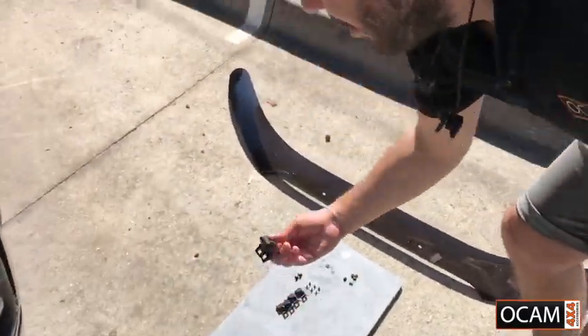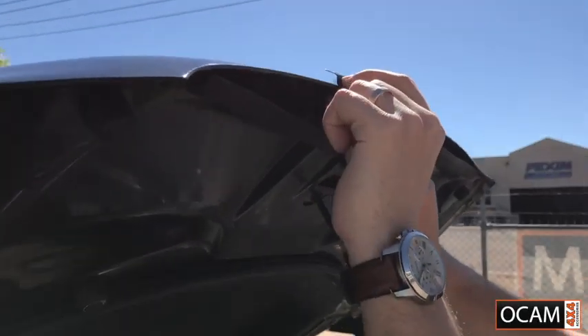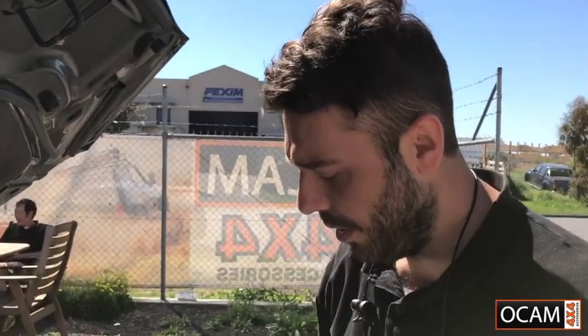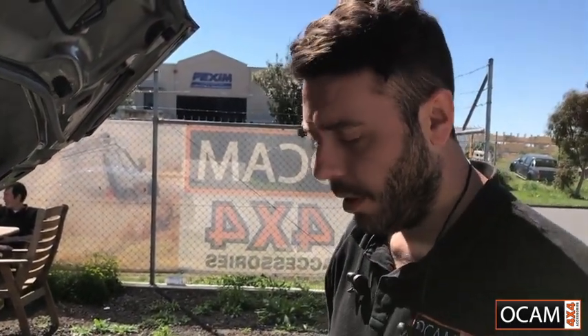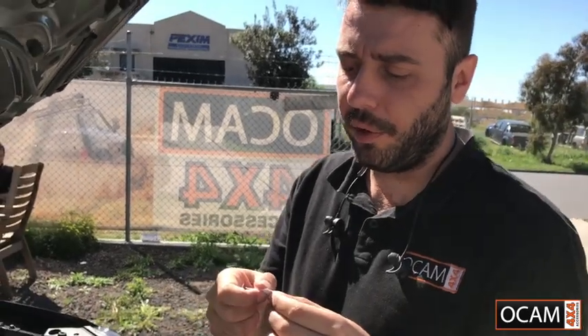From that point, if you get your two larger brackets, they will just simply slide over the top and line up like that. Now before you screw it in, we've got some padding inside the bag as well, which we recommend you put in place so you don't scratch your actual bonnet when the brackets get installed.